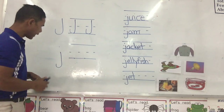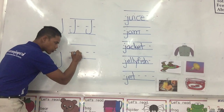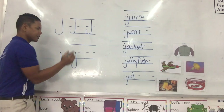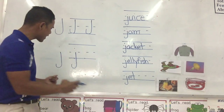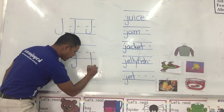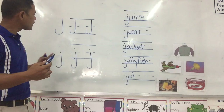The small J. We only use from the middle line, straight down to the bottom line and past the bottom line, and hook and dot up top. We have the small J. One more time: from the middle line, straight down and hook and dot. We have the small J.